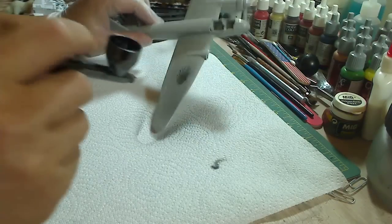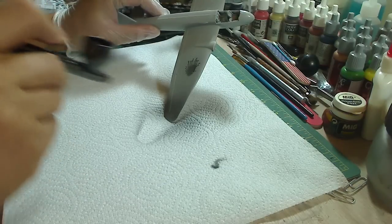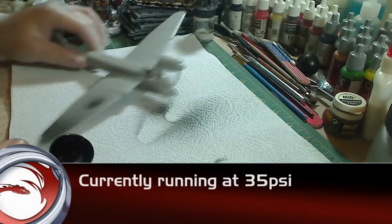You have to get it about maybe four to five inches, maybe six — it depends. What you have to do is just practice on it.